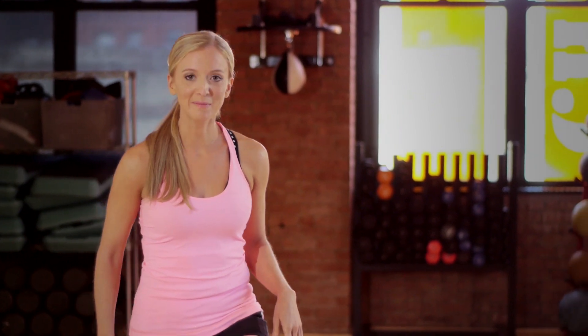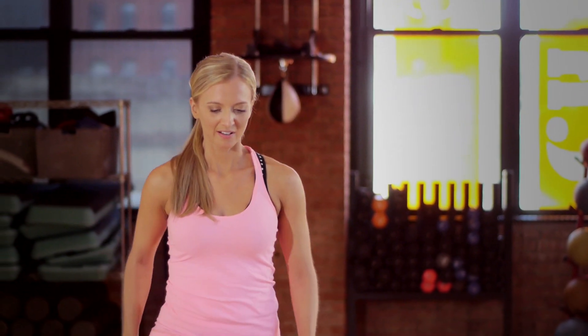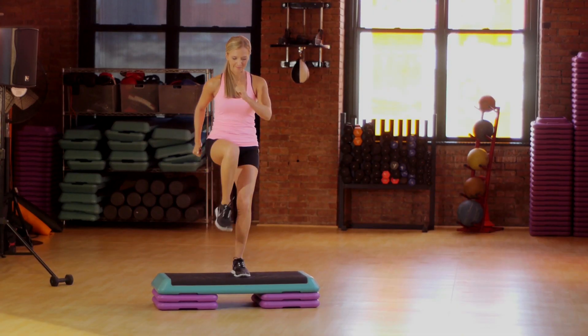Our last glute exercise is a step up. You're gonna take one leg, bring it up to the step, other leg comes up, bring it back down, switching legs. Make sure your core is engaged the entire time, and you could even pick up the speed on these if you want to. Perform three sets of 25.